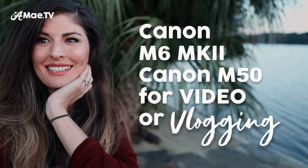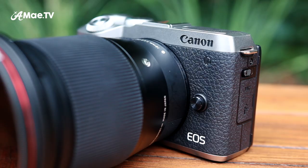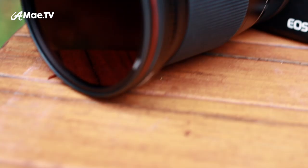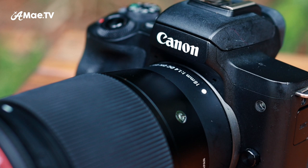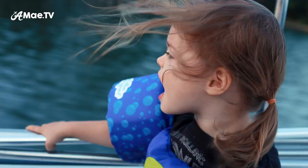Today I present my in-depth user review of the Canon M6 Mark II versus the Canon M50 when used primarily for video or vlogging. I'll talk about the clear technological advancements in the M6 Mark II, but I'll also discuss some real from-the-heart things that I don't necessarily love about the M6 Mark II for vlogging and why the Canon M50 might still be better. But then I'll share one major thing that I love about the M6 Mark II for shooting video that kind of smashes the M50 out of the water — and it's not the 4K.